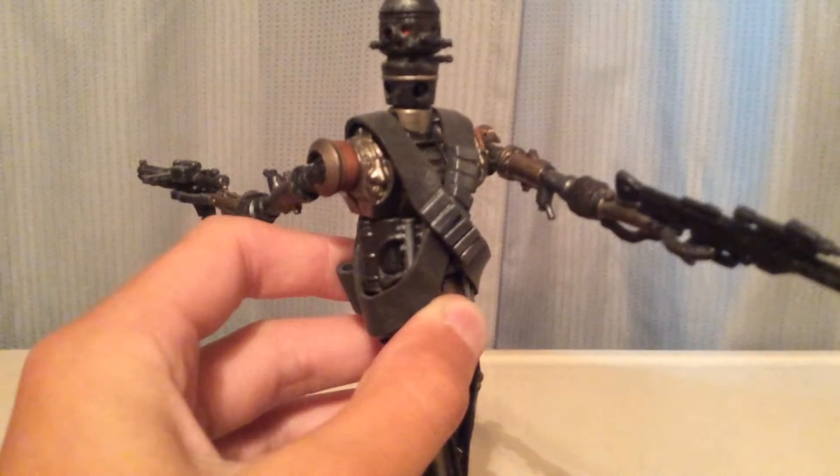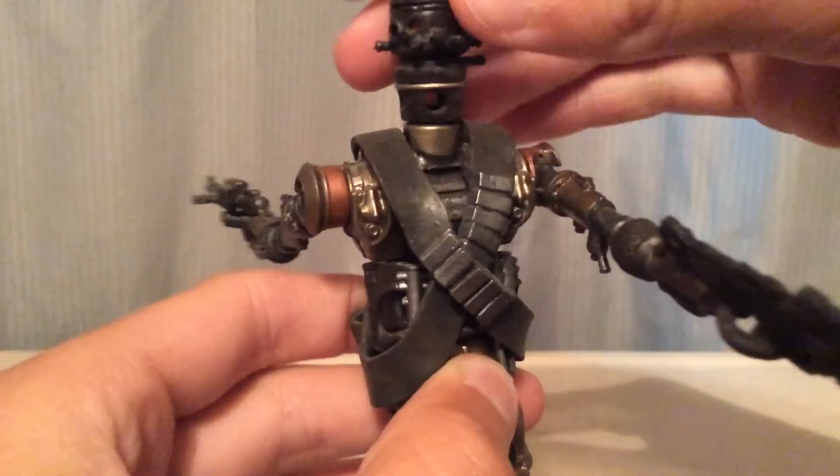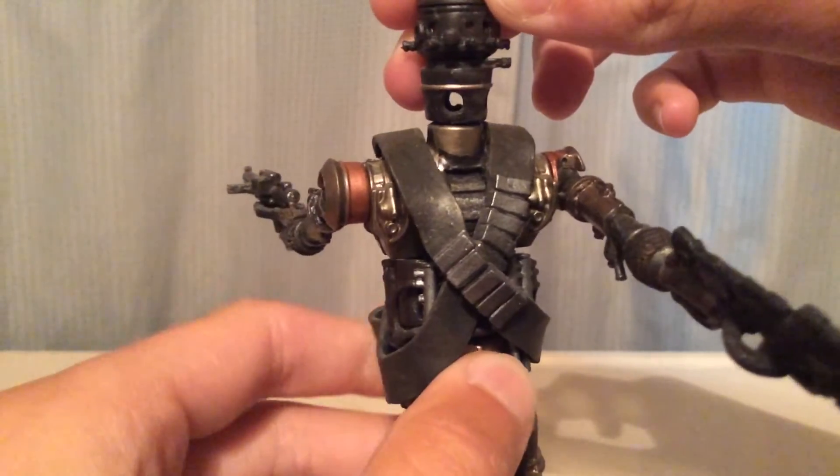If you can see, he has some really good detail on him. We'll go over and look at his accessories real quick.